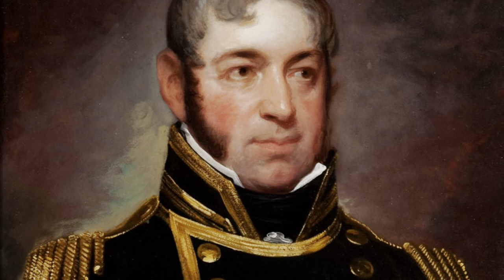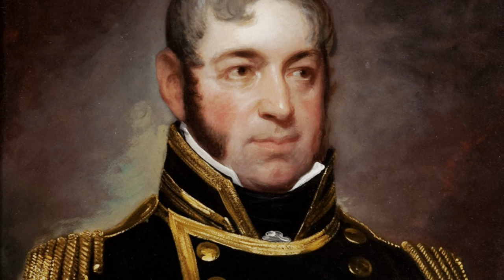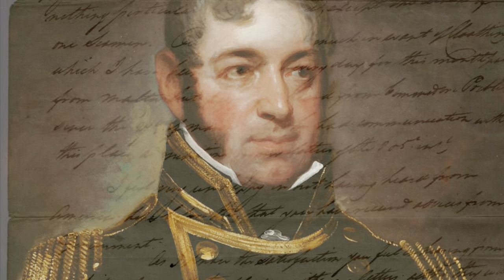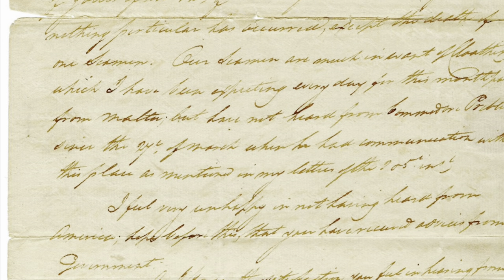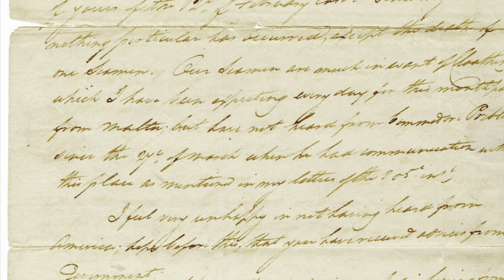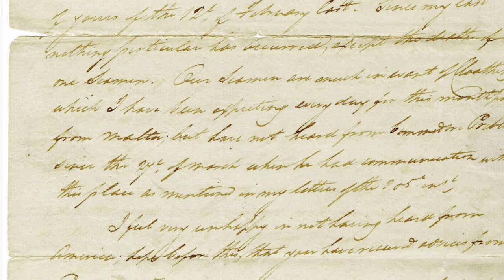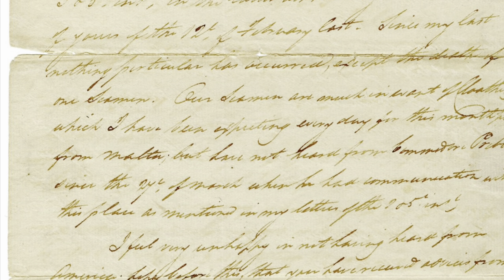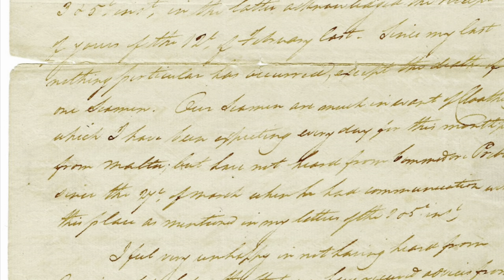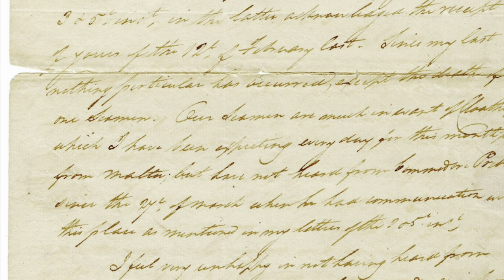Before his time as captain of USS Constitution, William Bainbridge was captain of the ship USS Philadelphia. On October 31, 1803, in the Mediterranean during a chase, the Philadelphia struck a rock and got stuck in the harbor of Tripoli and was then surrounded and captured. During his 19 months in prison, Bainbridge had written letters with a secret message on the back in lemon or lime juice.